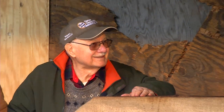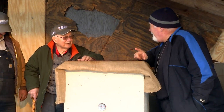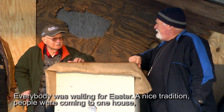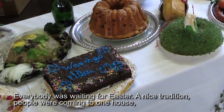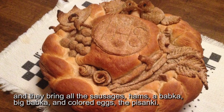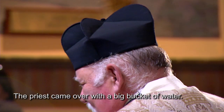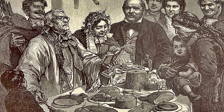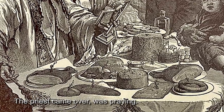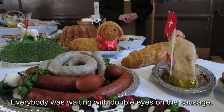And Tosiek, when does the sausage taste the best? On Good Friday — because you can't eat it! Everybody was waiting. At Easter, everybody came to one house and brought all the sausage, hams, the babka, big babka, the coloring eggs — the pisanki. The priest came over with a big bucket of water and sprinkled everything. All the neighbors from that area brought their food to one particular home, and the priest came and sprinkled the food. But you waited until Sunday to eat it — no question about it.